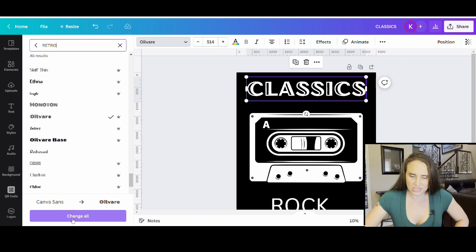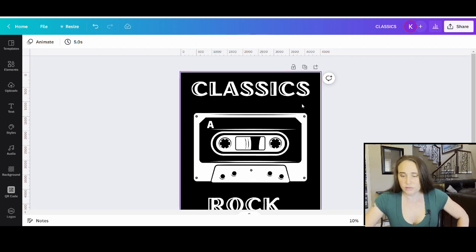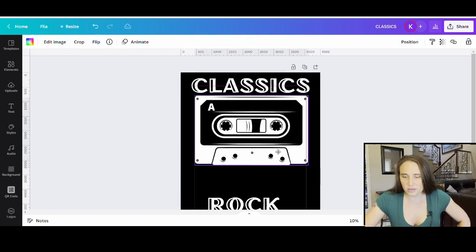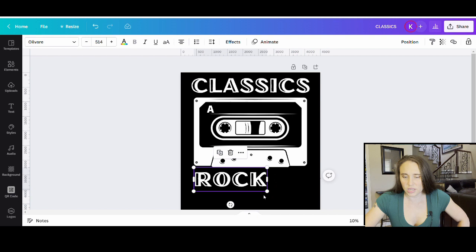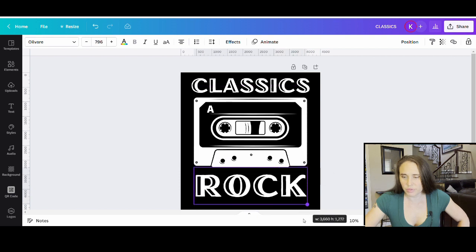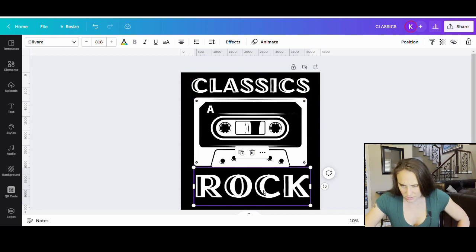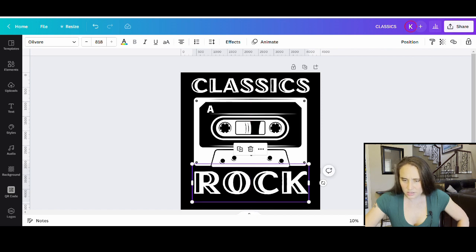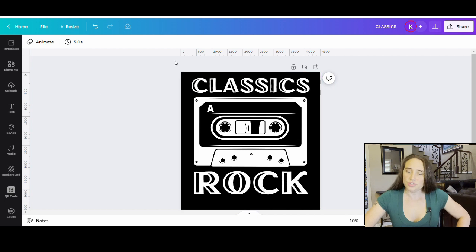Now I'm just going to go ahead and make it the size that I want. Classics looks really good. I'm going to bring this tape up, kind of center it, and then bring Rock up and make it nice and big so that it lines up with the ends of Classics. Make sure it's centered. Bring the spacing up just a little bit. Once you get it all spaced out the way that you want it and it's ready to go, this is what I'm going to use now for my kind of frame. I like this design — you could use it just like this and be done.